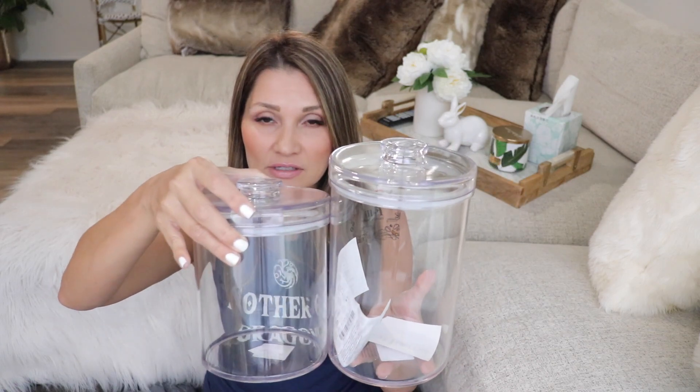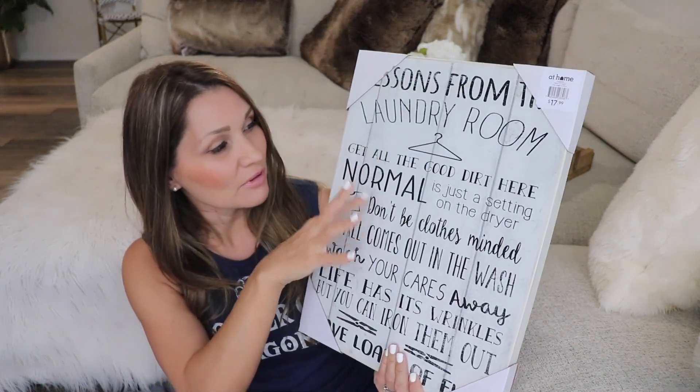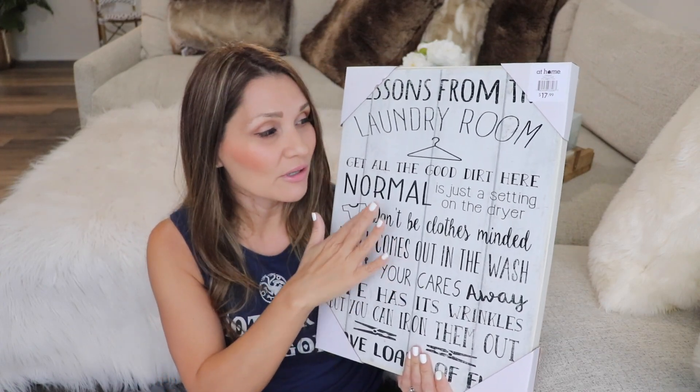The next store I went to was At Home, a very large home decorating store. I found some containers — I was specifically looking for acrylic ones because I'm super clumsy and glass ones would break. I purchased three containers: two the same size and one larger. The larger one was $9.99 and the two smaller ones were only $7.99 each. These are for dryer sheets and different things I use for laundry. I also found another sign — it says 'lessons from the laundry room' with cute sayings, white and black to match my color scheme, and it was only $17.99.